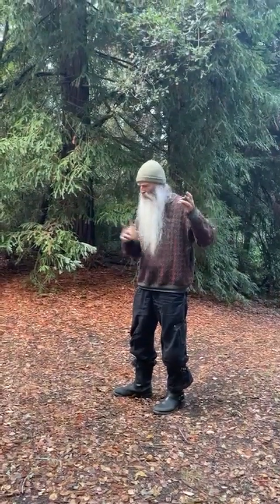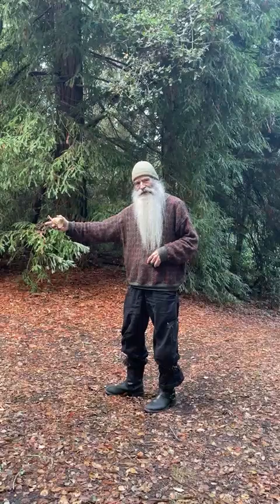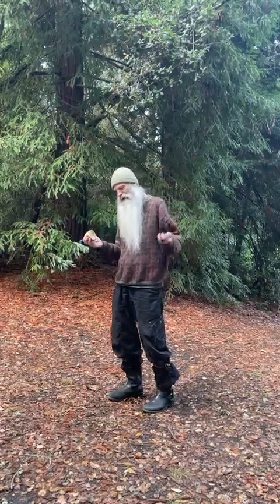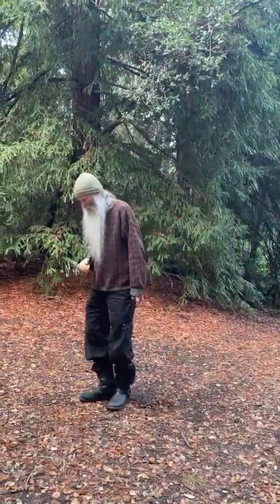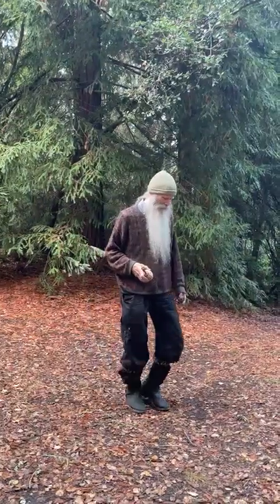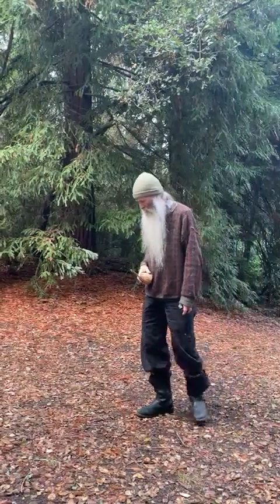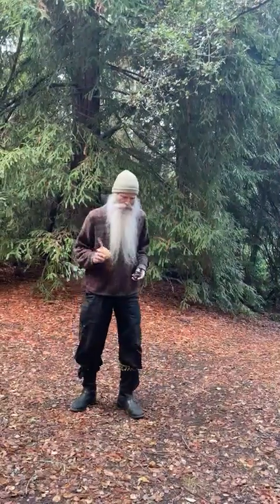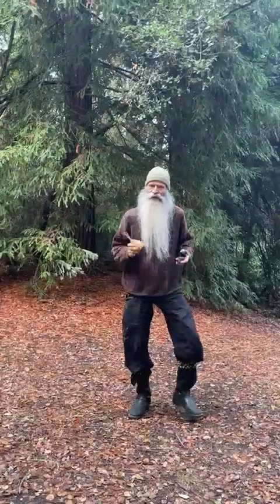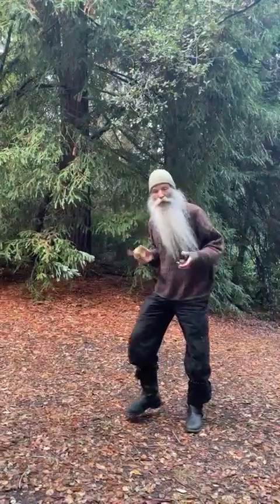This hand is going to go nine this way and then nine that way. And this is going to go six this way and six that way. So it's an 18-beat cycle, and it goes: Gummala Gummala Taki, Gummala Gummala Taki ta, Gummala Gummala Gummala Taki ta.